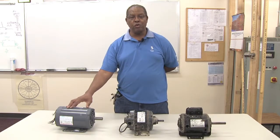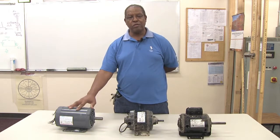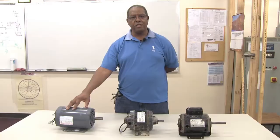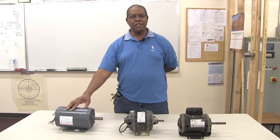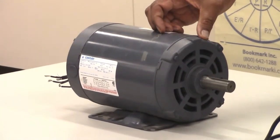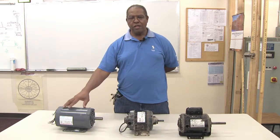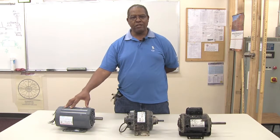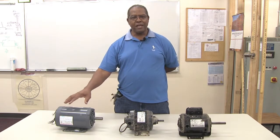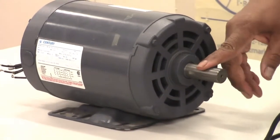Some motors have a dual voltage rating, meaning they can operate on 120 volts or 240 volts. This one on the very end is an induction motor with dual voltage. When the electrical energy comes into the motor, it creates a magnetic field which induces the voltage to cause the motor to rotate. The motor is an electrical-mechanical device — it takes electrical energy and converts it into mechanical power, which is what is hooked up to the shaft of the motor.